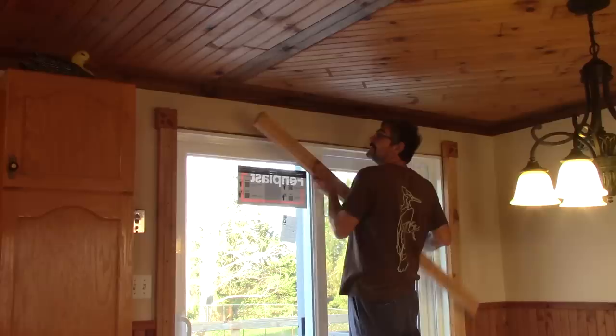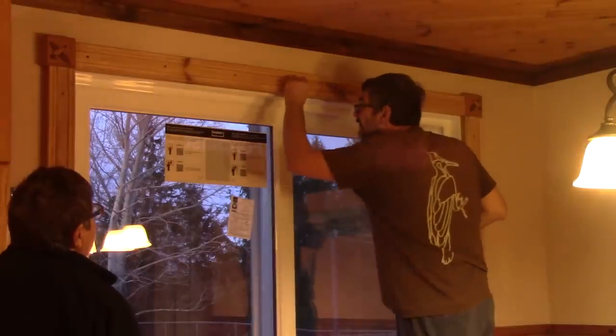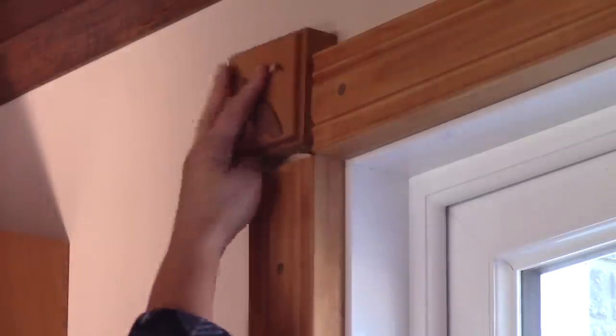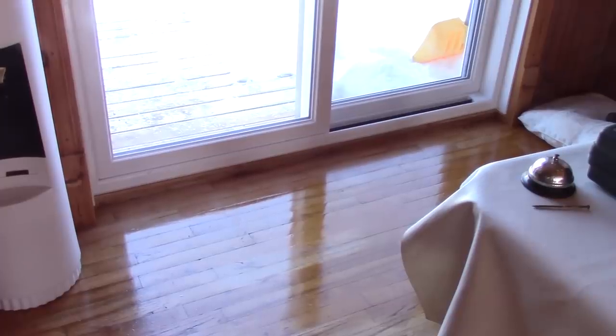The next day in the afternoon, I reinstall the moldings. In every hole, I put a new walnut plug that René just made. I sand them flush with the moldings and René applies the stain in the front. I only need to insert two little cedar blocks in the corners to plug the last holes. And here it is — the work is complete. It makes a lot of difference for the floor, and the door is prettier than the old one.